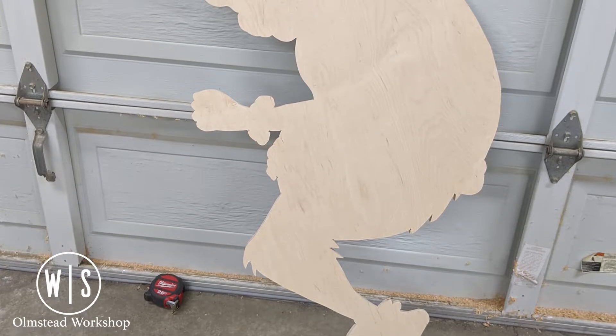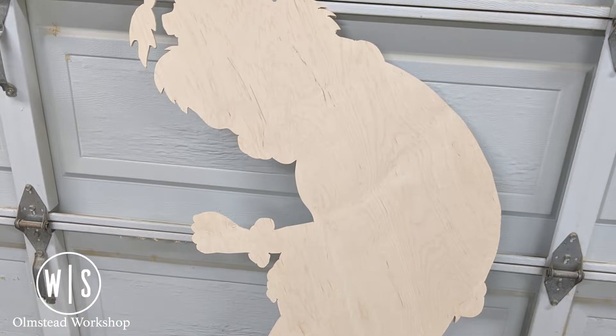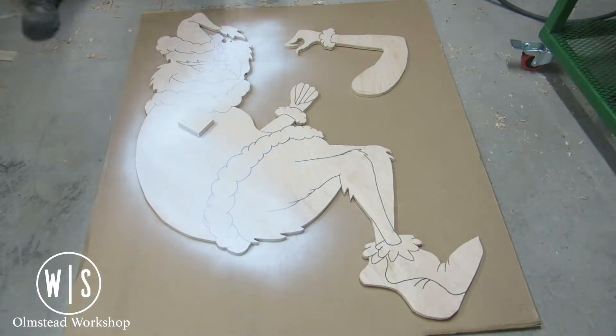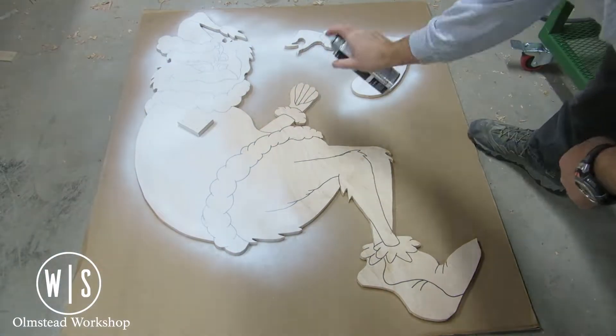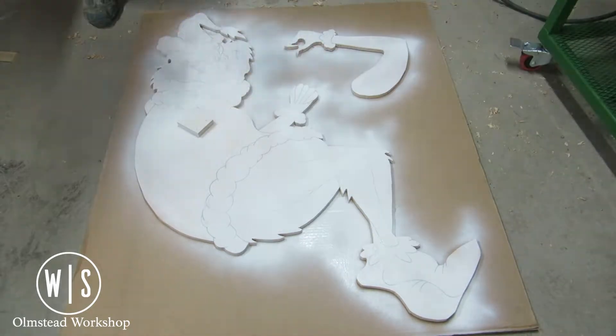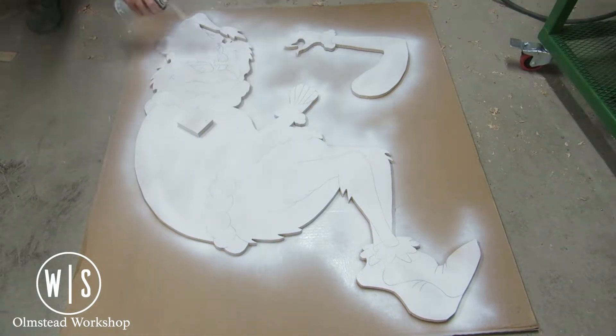But eventually I had something that started resembling a Grinch. I scored all the template lines with an X-Acto knife before removing it from the Grinch so I could later fill them in with a Sharpie.